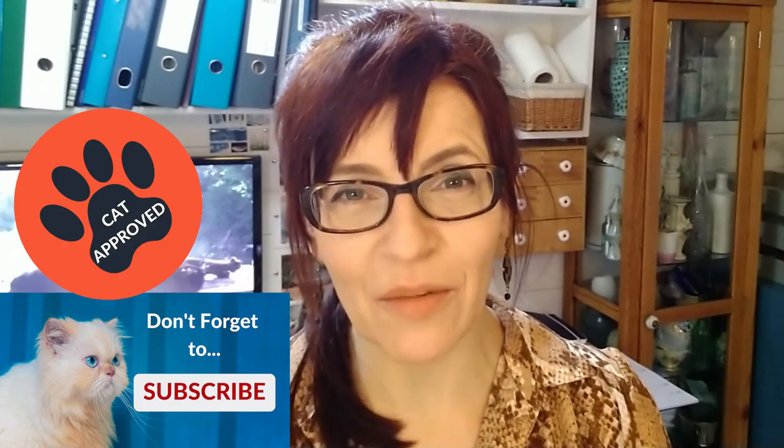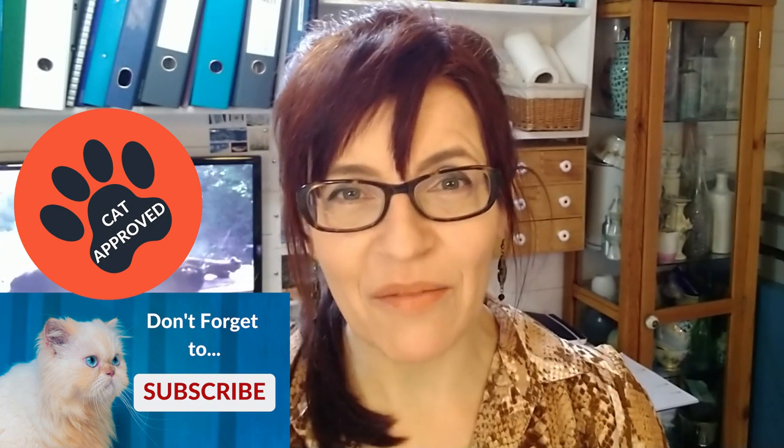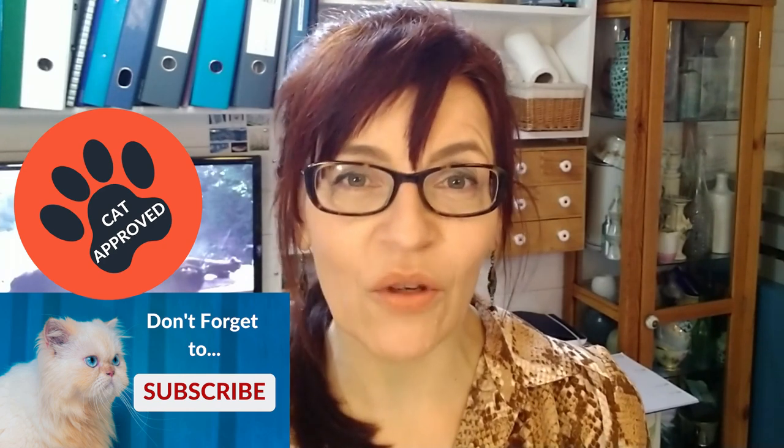Welcome back to my channel. If we haven't met before, my name is Michelle. On this channel you'll find everything to help you with watercolor painting, as well as a little bit of mixed media, some color mixing, even some business and social media training for artists — so please do consider subscribing. If you click the bell notification you can get notified every time I have a new video for you.